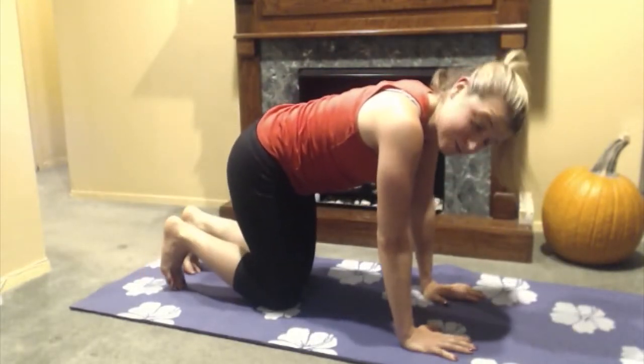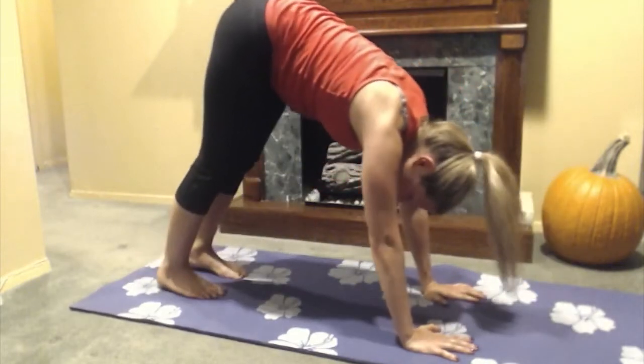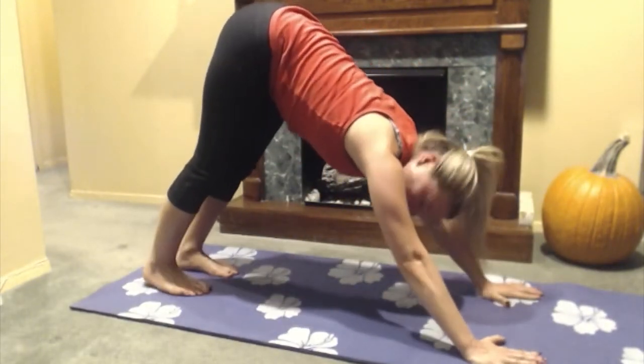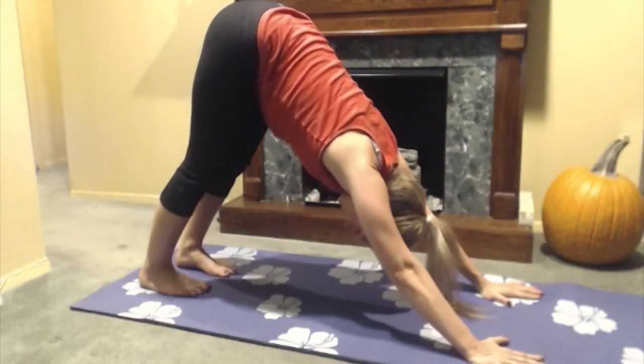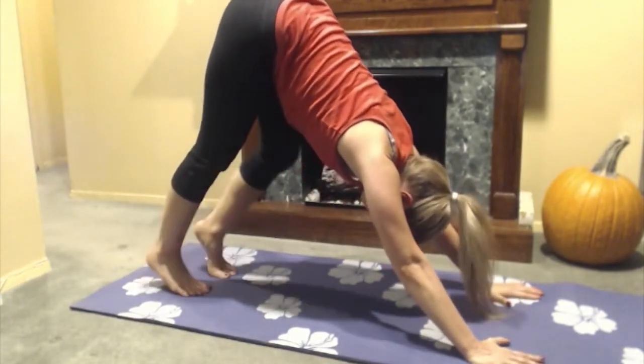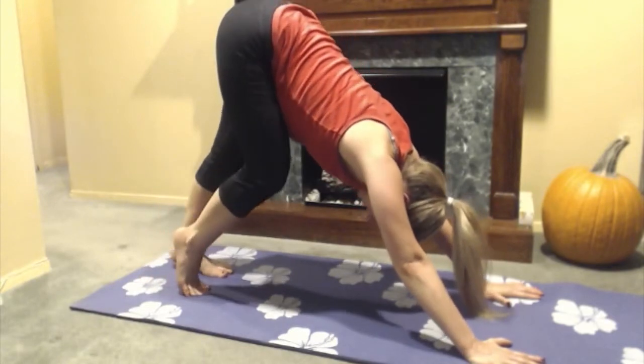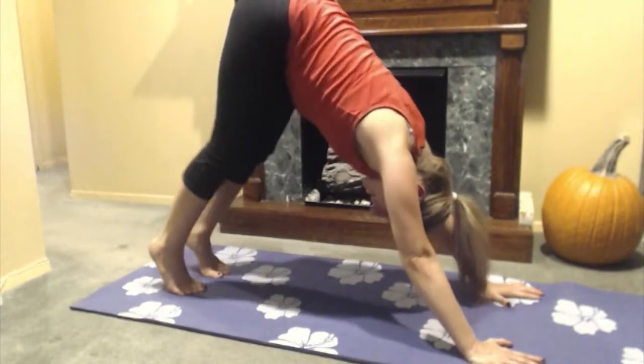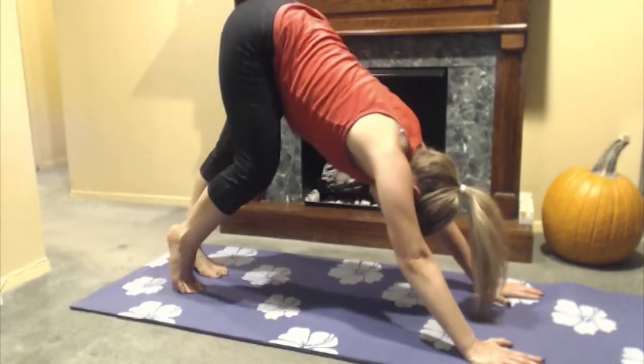From there, I'm just going to tuck my toes under and push up into a downward dog position. I'm going to walk my hands out a little bit and have a nice wide downward dog position, making sure my feet are about hip width apart as well. Then I'm just going to walk my heels up and down and roll through the feet, getting everything moving.